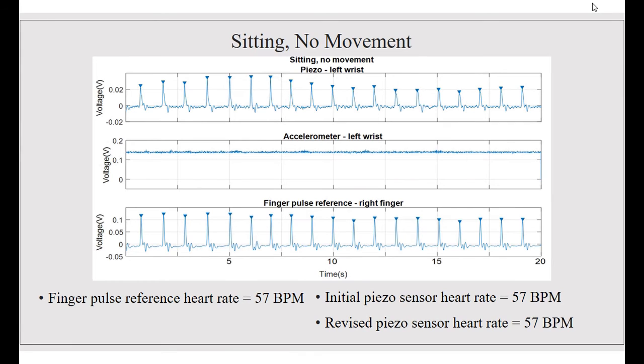As you can see from the data in front of you, this is for sitting with no movement. Graphically, all charts will be similar — the top graph shows the piezoelectric wrist sensor on the left wrist, the accelerometer on the left wrist, and the finger pulse reference on the right finger. We are able to track all peak prominences and peak separations. The finger pulse reference heart rate was 57 BPM, the initial piezo sensor heart rate was 57 BPM, and the revised piezo sensor heart rate was 57 BPM.